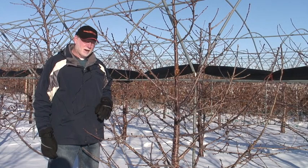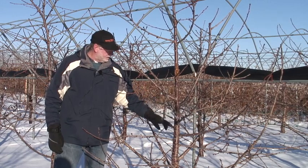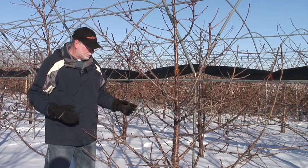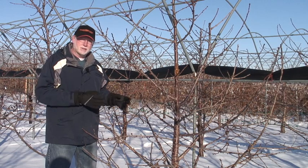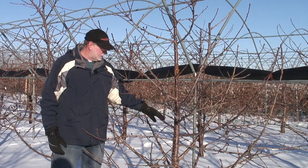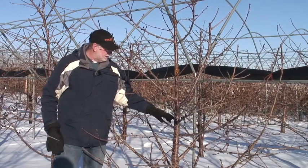A couple of other things I'd like to talk about in this particular tree is the wide branch angles that we're seeing here. This is particularly typical of trees on Gisela rootstocks, especially Gisela 5, 6, and 12. But we also see this to some extent on other productive rootstocks, as opposed to mazard which generally have very upright branch angles. One of the advantages of growing a tree on these types of rootstocks. And this particular tree has some really nice branch angles as you can see here.